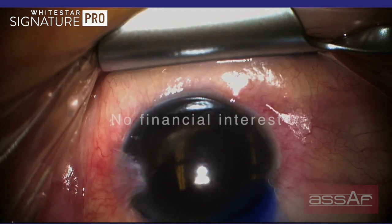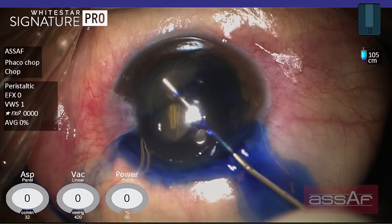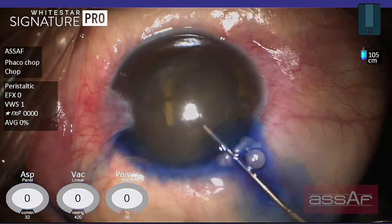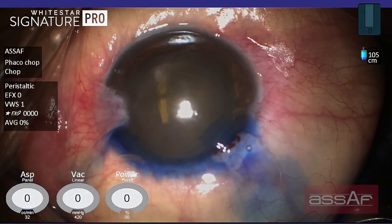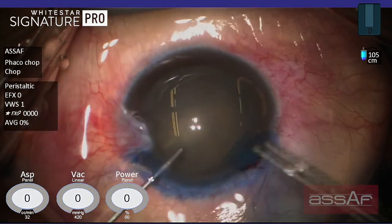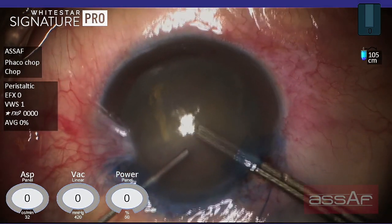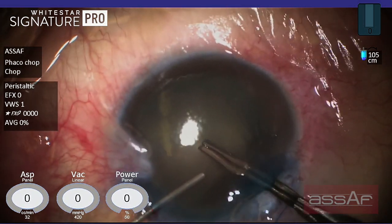Now staining the lens capsule with trypan blue. Injection of dispersive OVD to wash out the stain from the anterior chamber. I prefer to apply the soft shell technique by injection of cohesive OVD underneath the dispersive OVD to protect the corneal endothelium in such dense hard cataract. Now proceeding to capsulorhexis formation, starting with the utrata forceps.